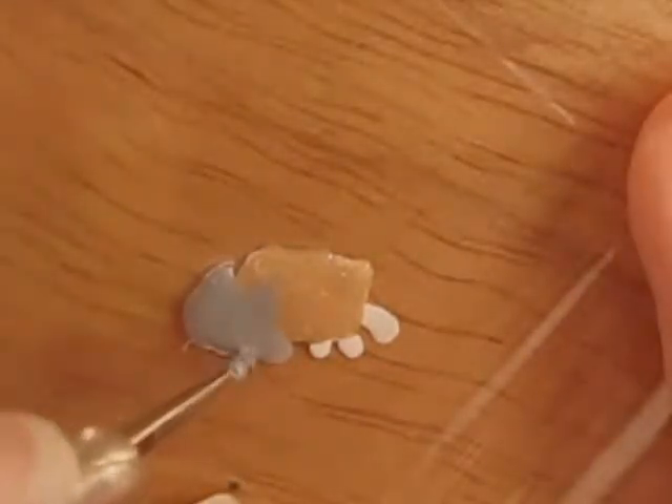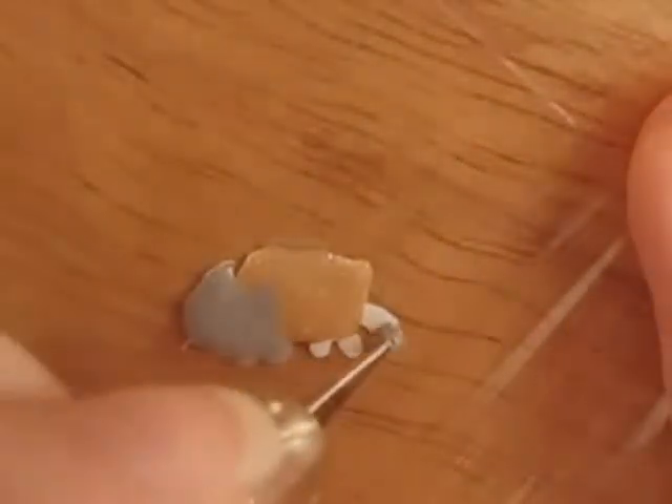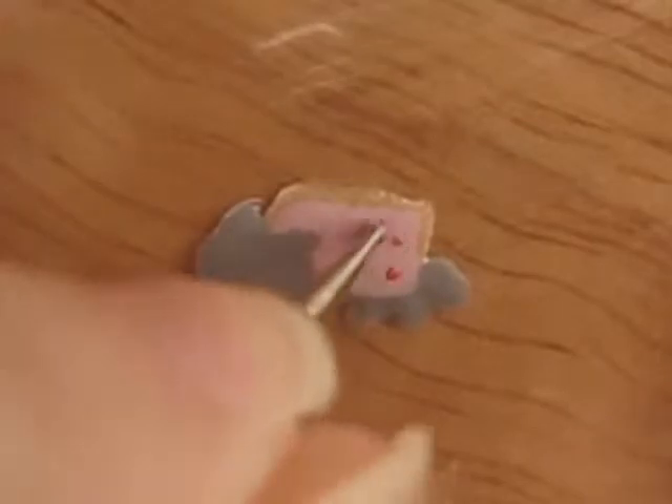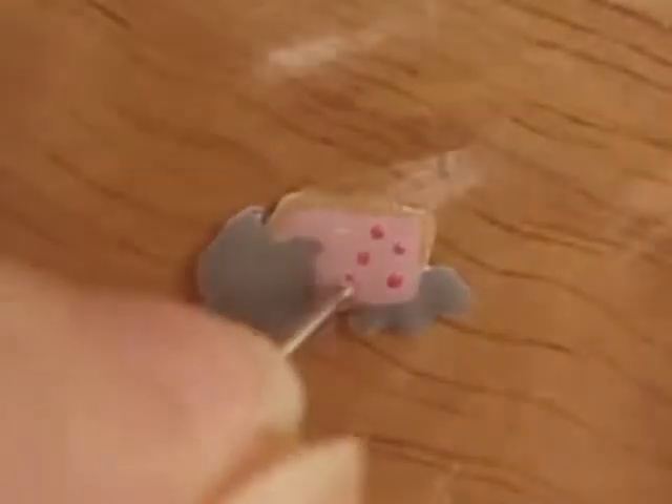If you don't have a dotting tool you can easily use a bobby pin for this. Then use a light pink polish to create the icing. Then dot on some sprinkles with a darker pink.